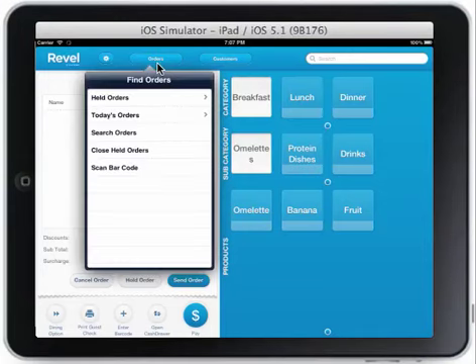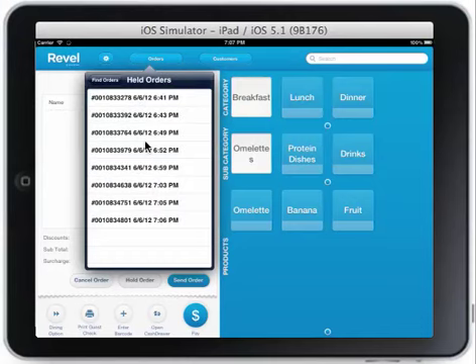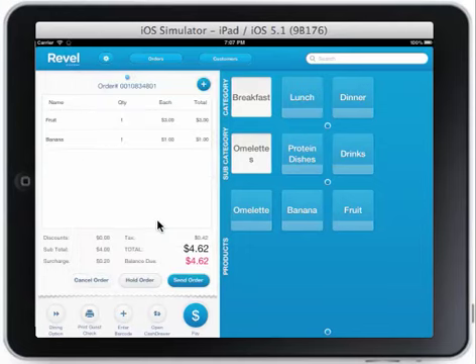You may then recall held orders under the orders, find orders, held orders tab. All your held orders will be placed in a queue. Select the previously held order and it will be recalled to be augmented or paid for later.